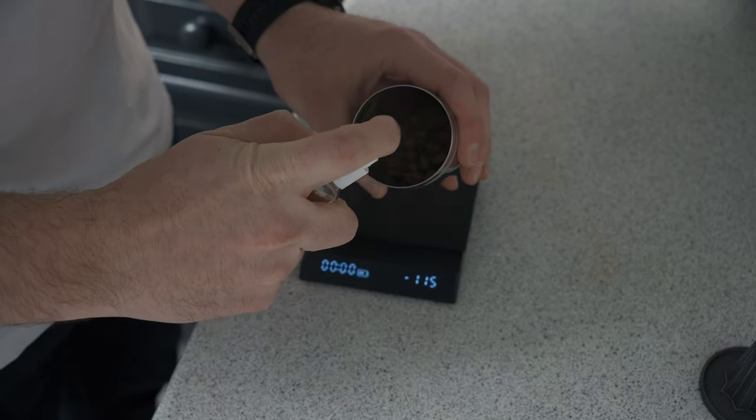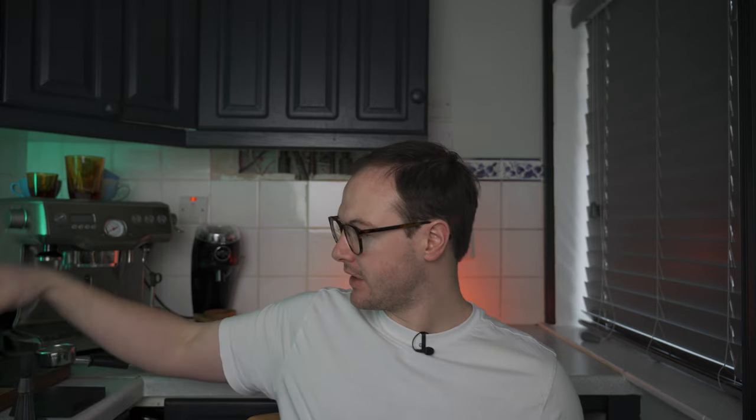Next is RDT — the Ross Droplet Technique. With the Niche Zero you'll get between 0.2 and 0.3 grams of retention if you don't spray a little water on the beans first. Basically you just get whatever you're using — like the Niche Zero cup — put your beans in it, give them a quick mist of water, shake them about, then put them in the grinder. It just drops the static and you get zero retention.